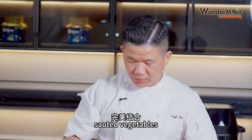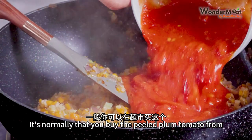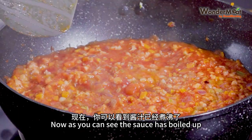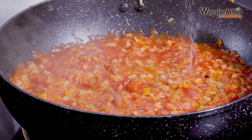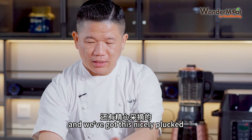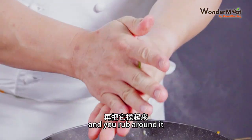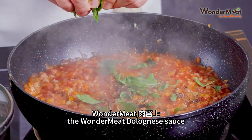The WonderMeat has blended well with the sautéed vegetables. Now we can drop in our peeled plum tomatoes — it's normally bought from the supermarket so it's less of a burden. As you can see the sauce has boiled up, we can drop in our salt, pepper, and these nicely plucked basil leaves — just crush them with your hand, rub them, and drop them into the WonderMeat bolognese sauce.